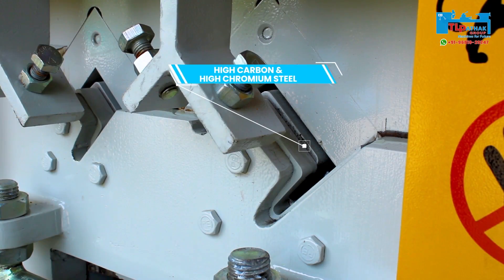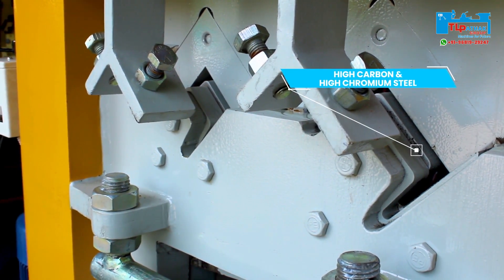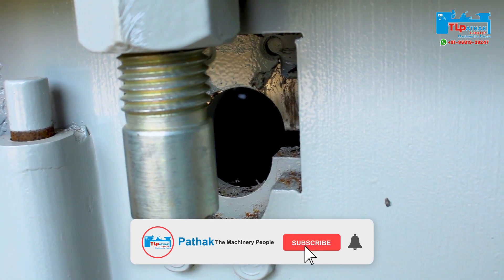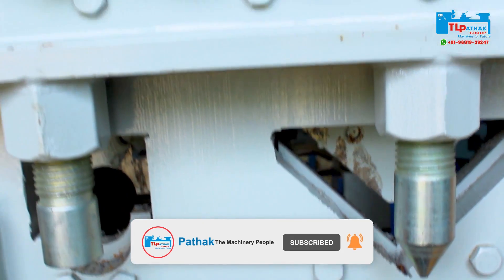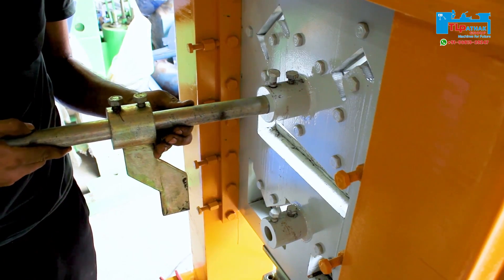The die used in this machine is made from high carbon and high chromium steel, which makes the machine more powerful. The machine has back gauges, which help to set the distance accurately.